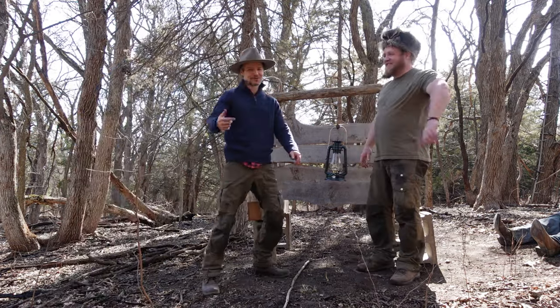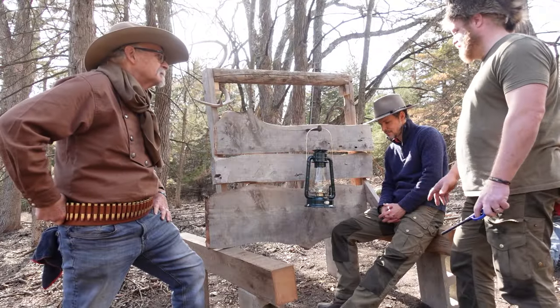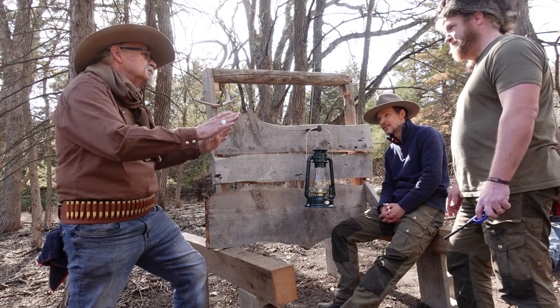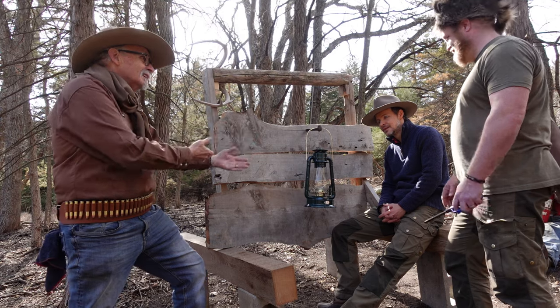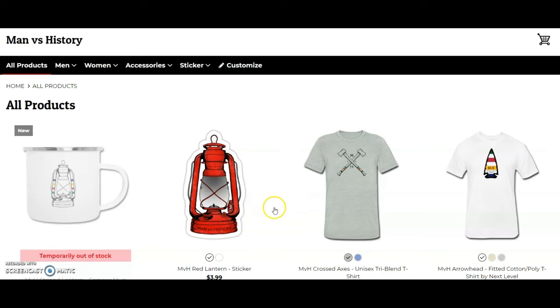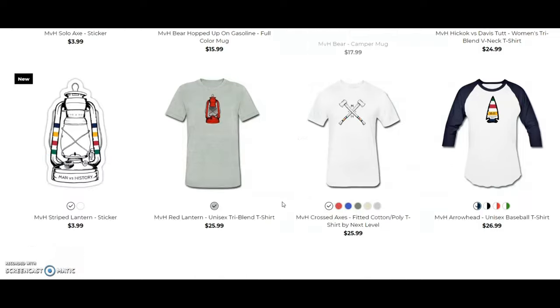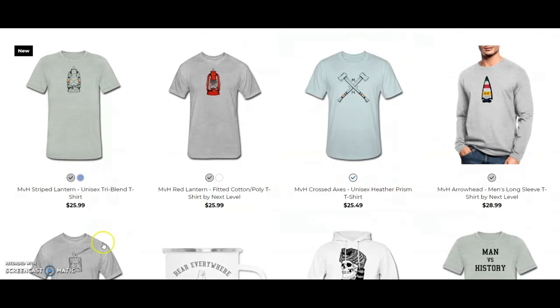I'm sure we'll add this in the outtakes. Just stop talking and shoot it! Let's do that. Thank you folks for watching. If you want to support my efforts, you can do so on Patreon or buy some gear for the modern frontier from the Manverse History Outfitter shop. You'll find both those links down in the description.